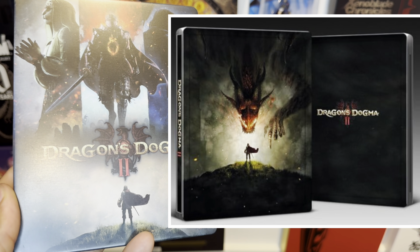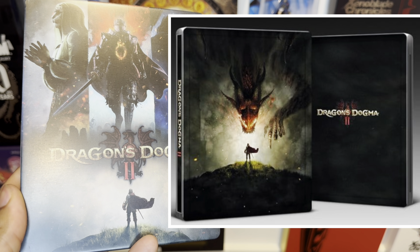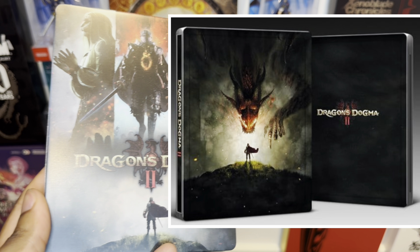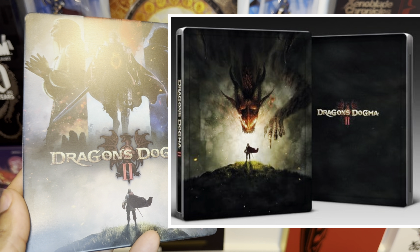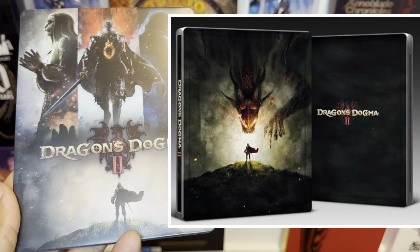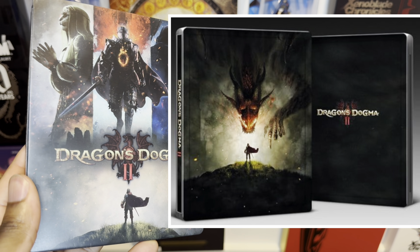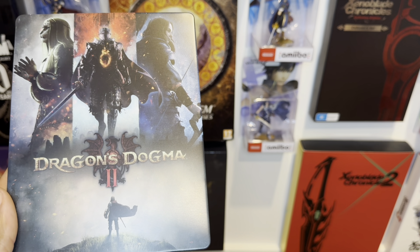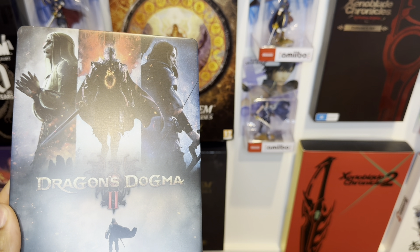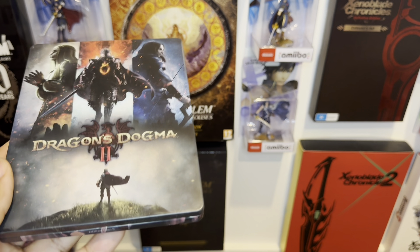This steelcase unfortunately only comes officially in France, so it's custom to France. But it's good to see that ifantasybox actually make one, so in case you're not in France, you'll definitely be able to pick up this one. Which do you guys prefer — this one or the one from France itself? Honestly, I think I'd probably pick this one, it looks really gorgeous.